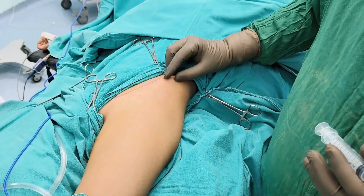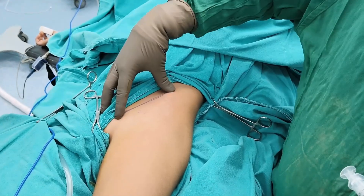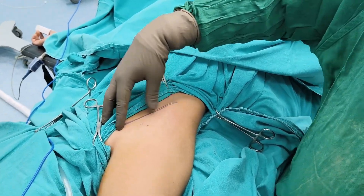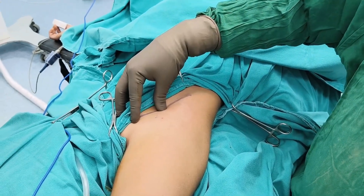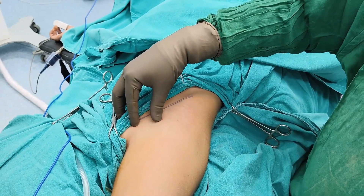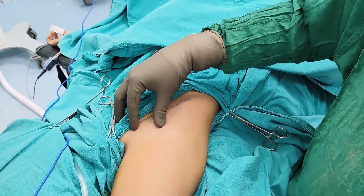We have marked our landmarks which are the anterior superior iliac spine and the pubic tubercle. You have to take the midpoint of these two points, which is known as the midpoint of the inguinal ligament, and go 2 cm below and lateral to it. This is the point where we aspirate for the hip joint.